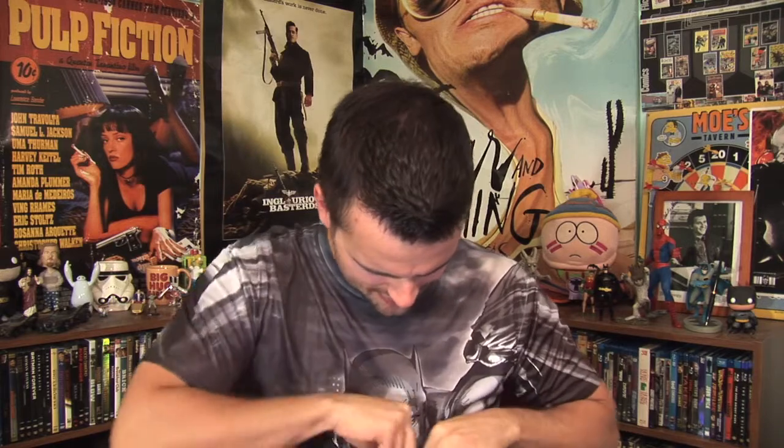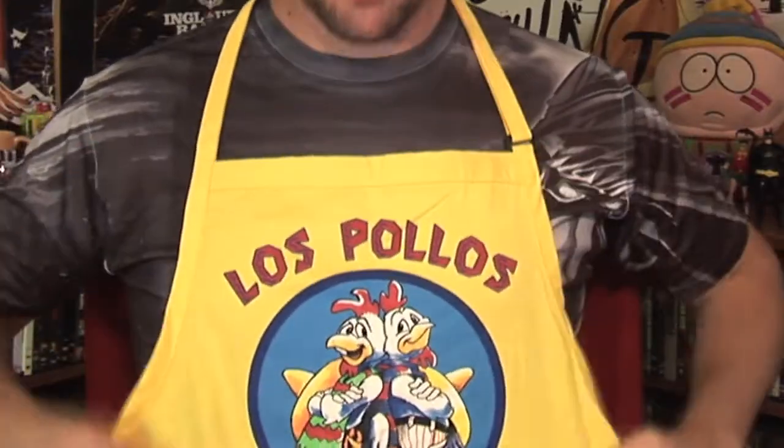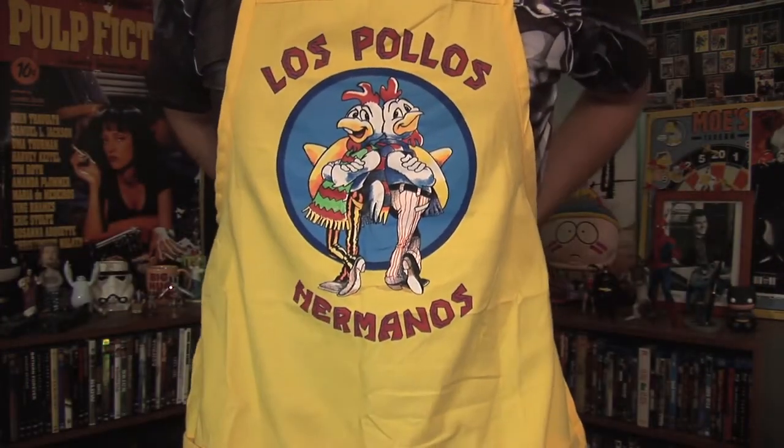Alright, so obviously it comes with a manual, which it always seems to do. And there's some type of plastic — hold on — looks like an apron. Okay, this is pretty legit, I like this a lot. Check this out: Los Pollos Hermanos, Breaking Bad, Gus Fring Chicken Man, right there. I'm gonna wear it, I don't care — it's shameless but I don't care. I will barbecue in this before summer ends and just be like, yeah, want some chicken?